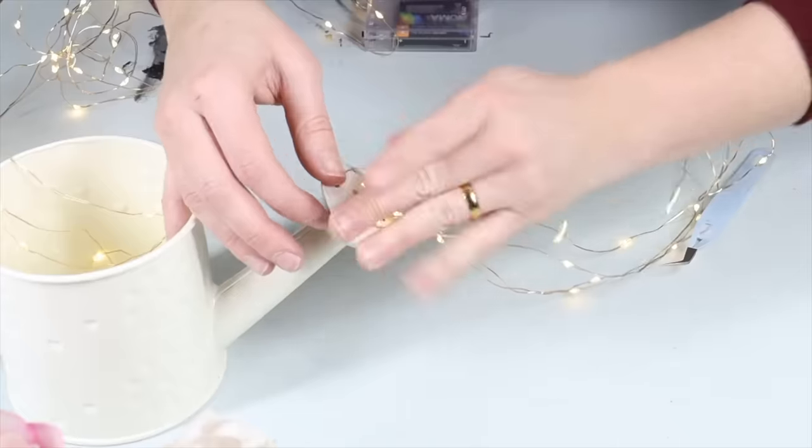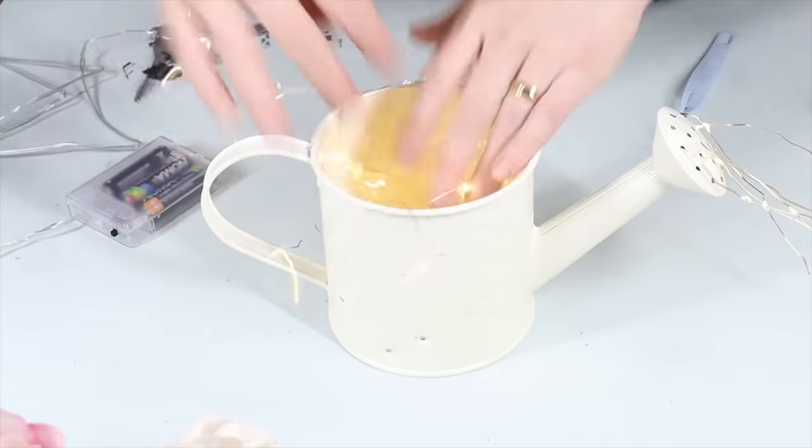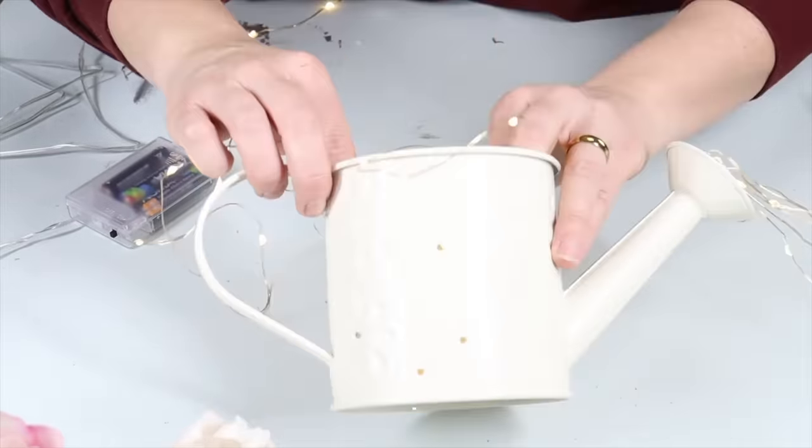Out the opening again — repeat this process. I drilled some holes in the sides just so that you could see the lights from inside the can as well.